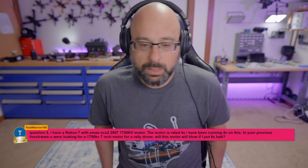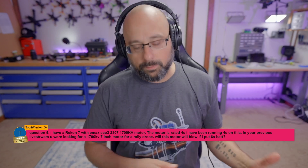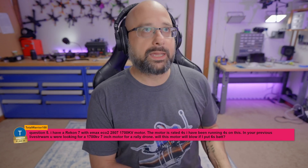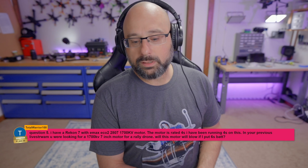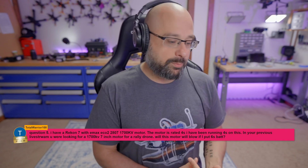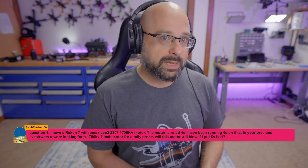So here's the deal. Motor voltage ratings don't mean anything. It's not like if I put a higher voltage on the motor it'll fry. Like, if I have a piece of electronics rated up to 25 volts and I put 36 volts on it, it'll just fry and die. A motor is not like that.